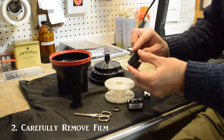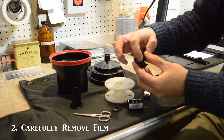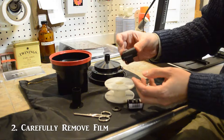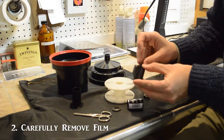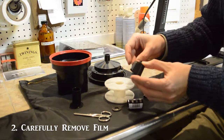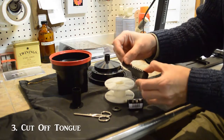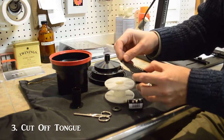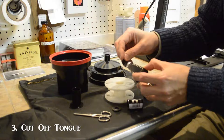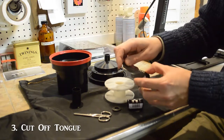You have to be careful when handling the film that you don't touch the actual surface — only the edges. Handle it very carefully on the edges. Once you have the film out of the canister, you have to cut off the tongue, as it will get in the way and may jam when you start to feed it into the reel.